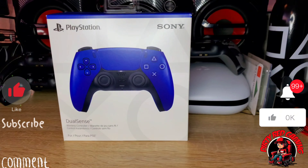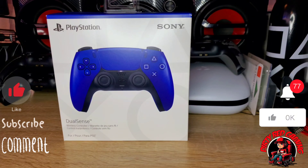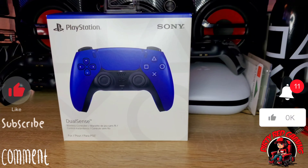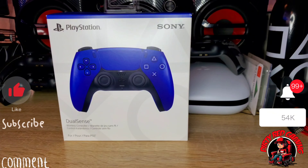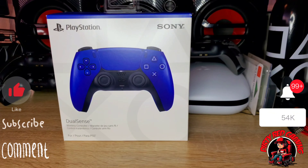We got the Sony PlayStation DualSense controller in the cobalt blue colorway. With this controller you get a couple of features such as haptic feedback where your controller vibrates — pretty much whatever's going on in the game, if you get hit, if you're driving a race car, if you're shooting a gun, you'll feel that vibration. You get the built-in microphone, a 3.5 millimeter jack, and a speaker built into the controller so you don't even need headphones. You also get multi-device connectivity where you can connect through USB-C or Bluetooth to Windows PC, Mac computers, Android and iOS mobile phones.